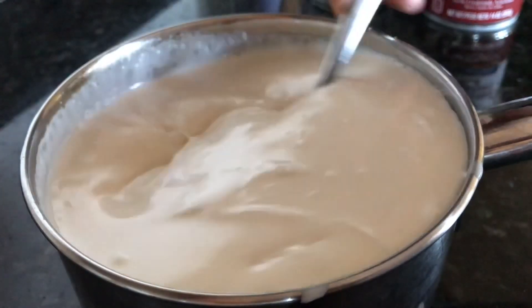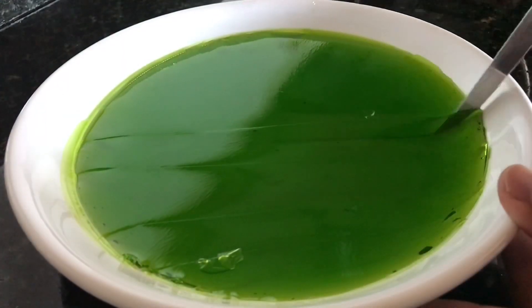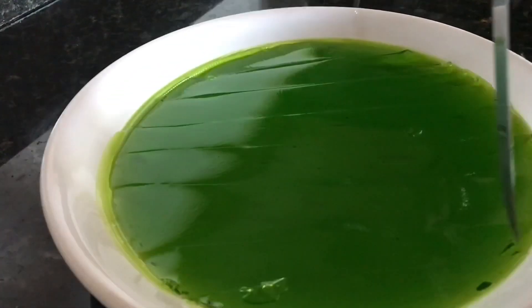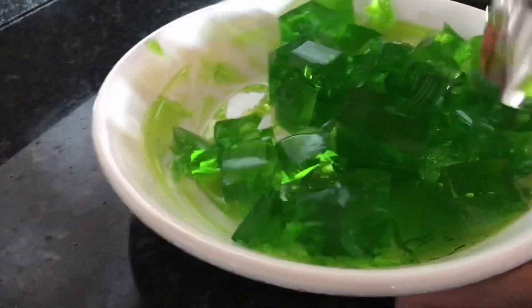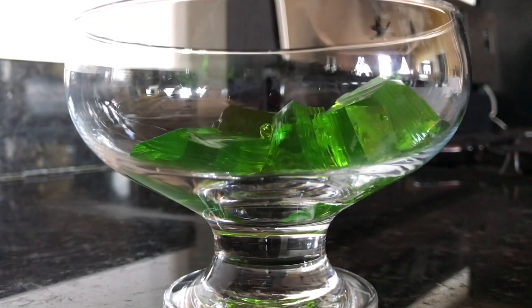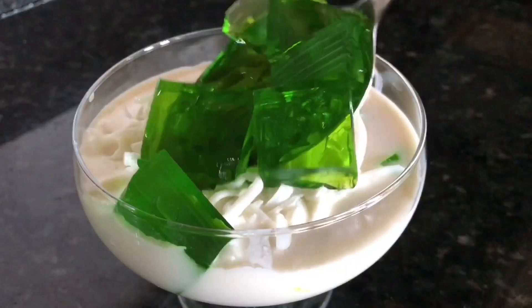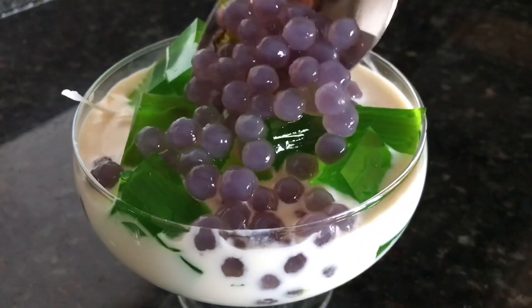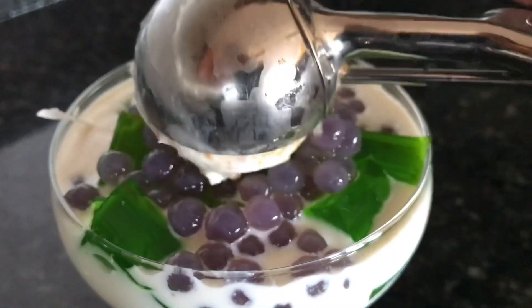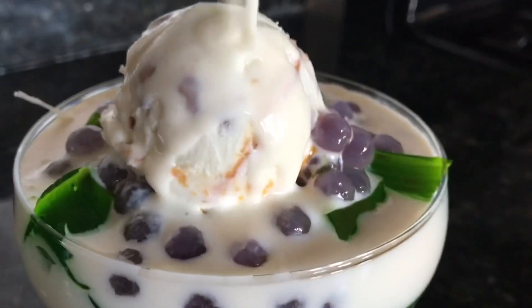Meanwhile, pull out the pandan gelatin and slice it into tiny cubes. Combine everything together and let's start building it: gelatin, coconut, gelatin, tapioca pearls, more tapioca pearls, a scoop of vanilla ice cream, and more coconut sauce on top.